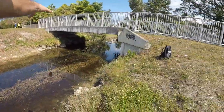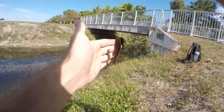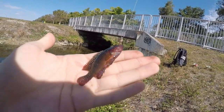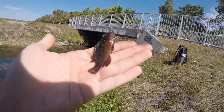Got him! Look at this guy - beautiful little jewelfish. It's actually my first one I've ever caught, but nice colors. This guy's gonna make some really good bait, so I'll get him out on a bigger hook and we'll see if we can pick up maybe a peacock bass or something.